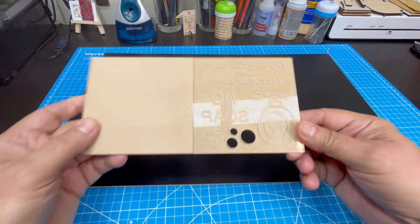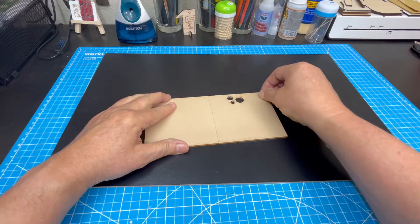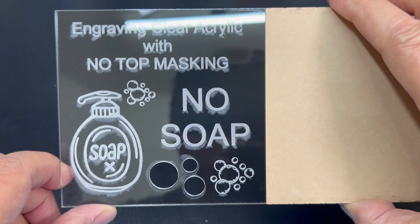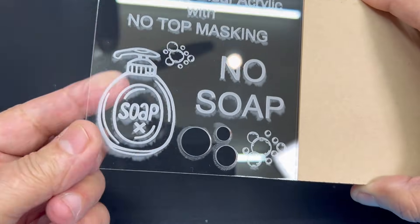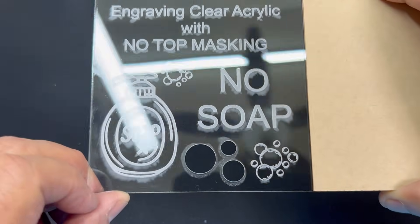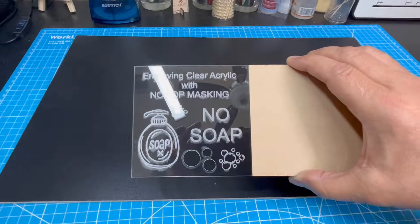To get a better look at the results of this test, I remove the masking from the other side. I can quickly see a lot of scarring of the surface of the acrylic. There is a lot of white shadowing around the edges of most of the engraved areas, and this white shadowing is not coming off even if I rub it hard with my finger — it is stuck on the surface. What I think is happening is the laser is burning the acrylic dust, scarring and welding it to the surface.